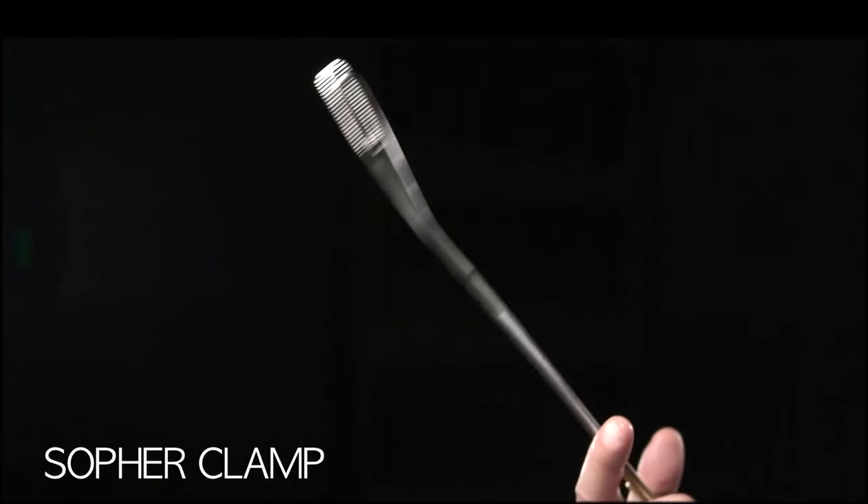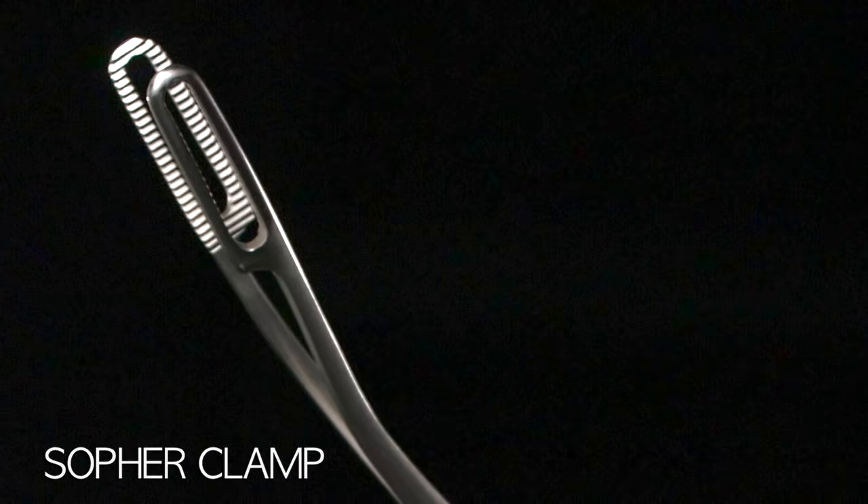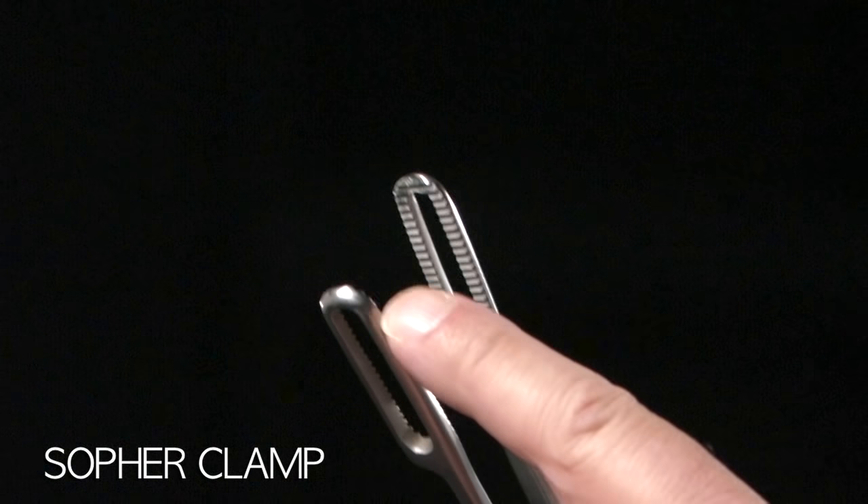This is a sopher clamp. A sopher clamp is made of stainless steel. It's about 13 inches long. The business end is about 2 and a half inches long and a half inch wide, and there are rows of sharp teeth. This is a grasping instrument. When it gets a hold of something, it does not let go.